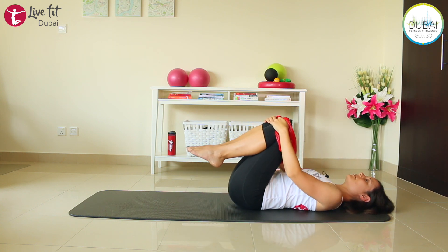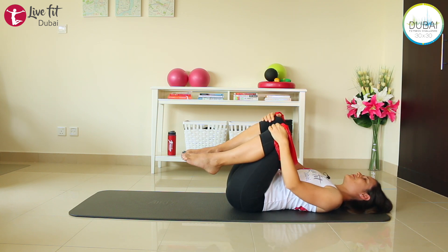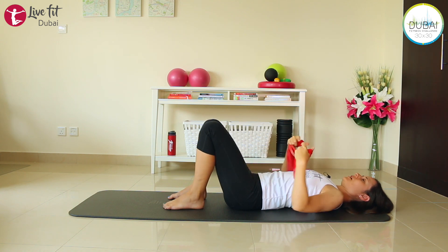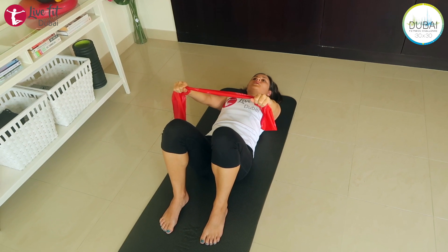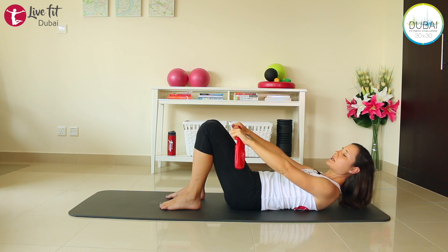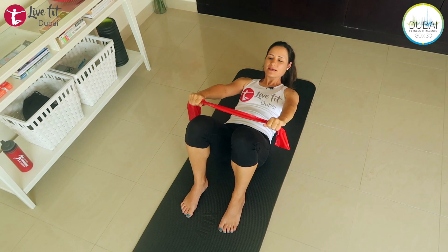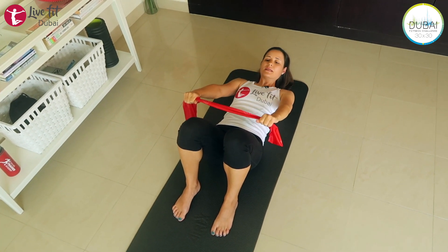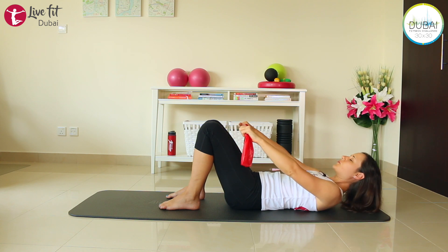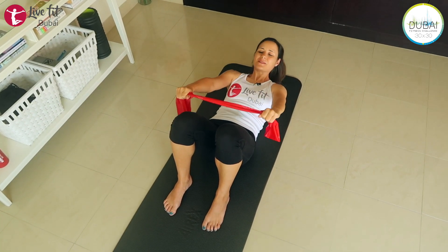Place your feet down on the mat again. Shorten your TheraBand a little bit. Extend your arms over your legs and then bring your head off the mat — your shoulder blades stay in contact with the mat but your head and upper back are lifted. Make sure you're scooping your abs in. Extend your arms up so you lift your head and shoulders a little bit higher. Try and push the TheraBand towards your knees. When you lift up, extend your TheraBand — open your arms.